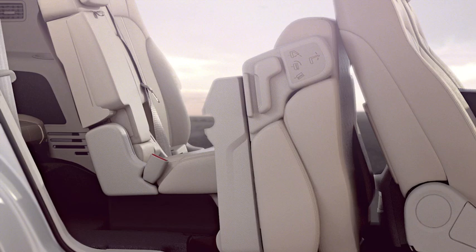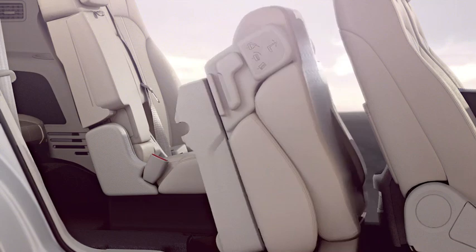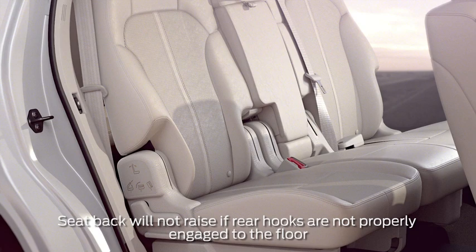To return the seat from the tumble position, just flip it back until you hear it lock into the floor. Then lift the seat back to the upright position. You'll hear a click when it's latched.